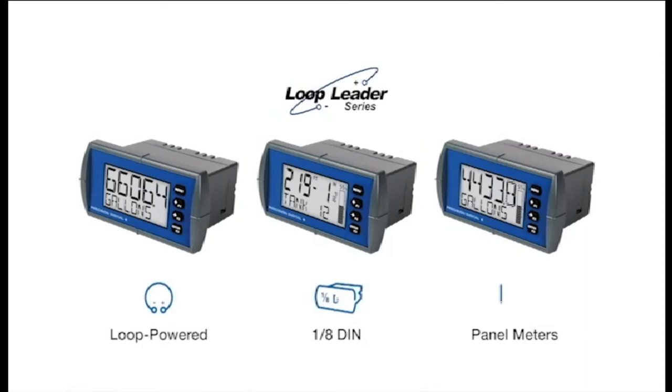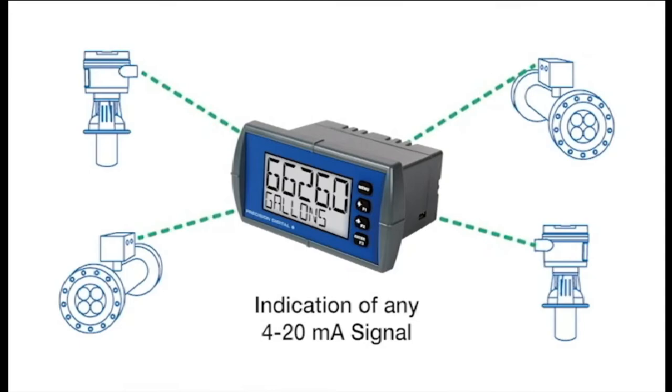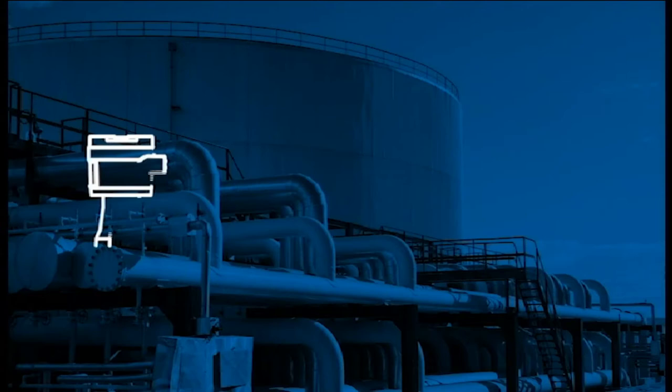The Loop Leader Series is a line of loop-powered 1/8th DIN panel meters designed to provide you with a simple, low-cost, yet highly efficient display and control solution. These meters provide convenient and informative indication of any 4 to 20 milliamp signal and can be installed virtually anywhere, because they get their power from the 4 to 20 milliamp loop and only drop 1.5 volts.